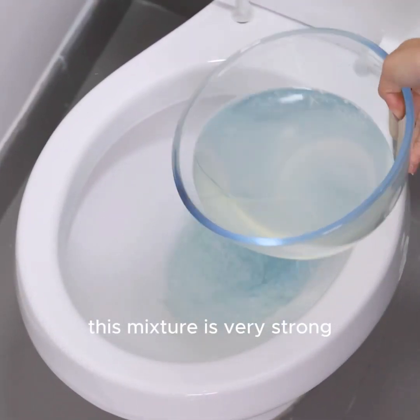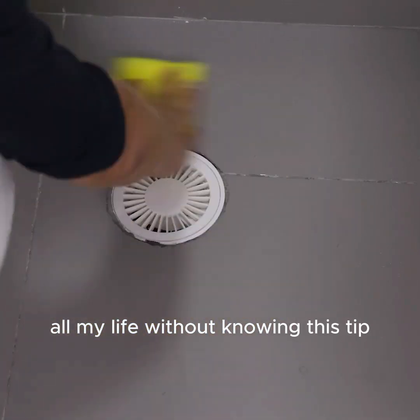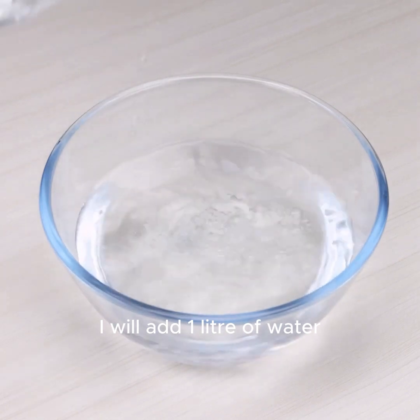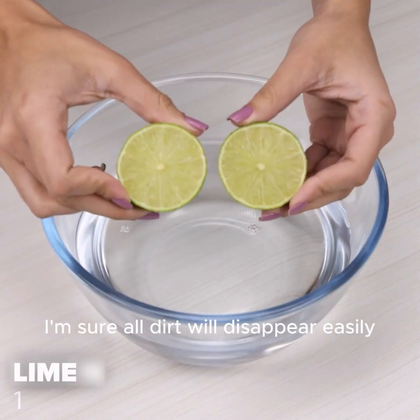This mixture is very strong. I cannot believe I suffered all my life without knowing this tip. To start our tip today, in a container, I will add 1 litre of water. With this advice, I'm sure all dirt will disappear easily.